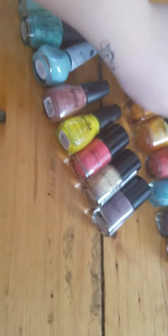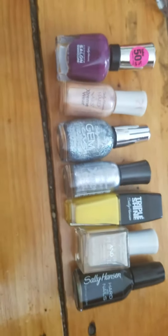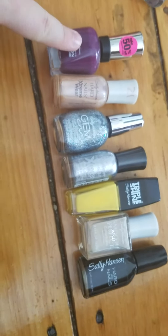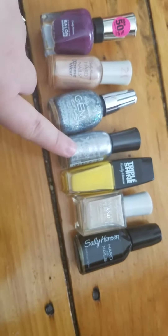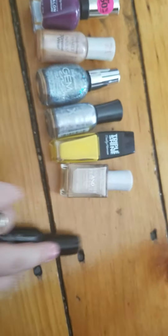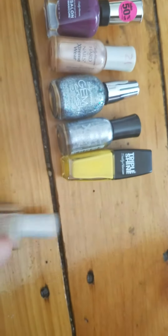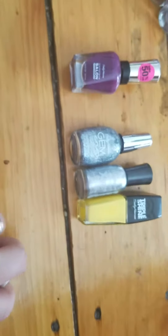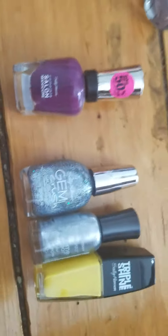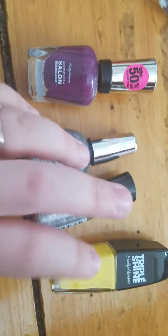Next I have seven Sally Hansen nail polishes from the Complete Salon Manicure, Extreme Wear, Gem Crush, Triple Shine, Smooth and Perfect, and Hard as Nails lines. I hate the Hard as Nails line — that's going goodbye. This one takes way too many layers and ends up peeling off within an hour. I don't like that. I'm also going to get rid of these two just because I'm not the biggest fan of glitter nail polishes anymore.